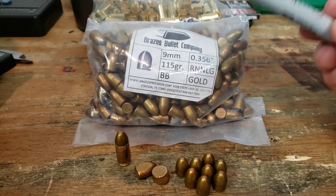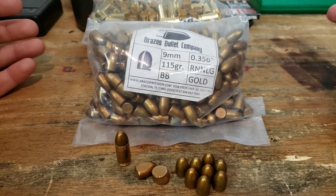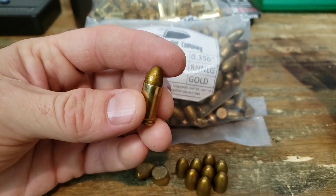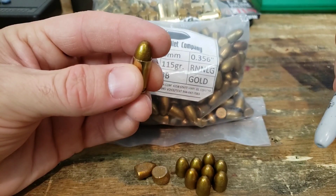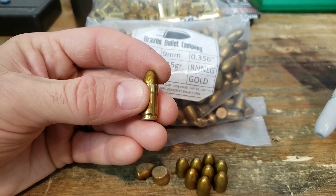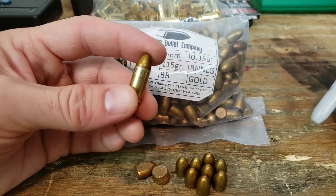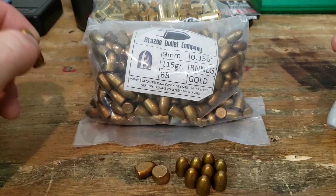Here we have some Brazos 9mm projectiles. These are cast in what looks to be a high-tech coating. They're sized to .356. We have a 115 grain bevel base with the gold coating. Here's my dummy round — it's not loaded, just for a plunk test to make sure it worked in my guns. Feels perfect. Feeds off the magazines, no setback when chambering between 4 or 5 different guns, so that's good. We landed right at 1.080 inches overall length to make sure it fit inside the Hellcat, which has a really picky chamber.